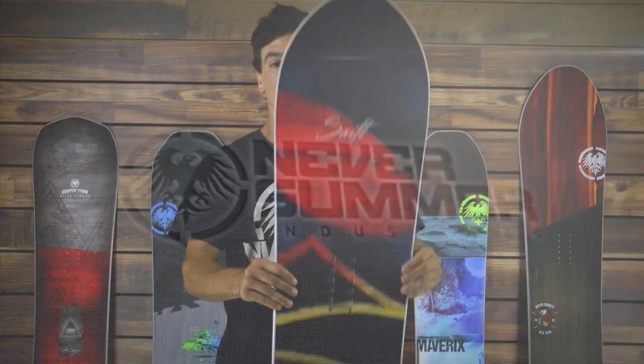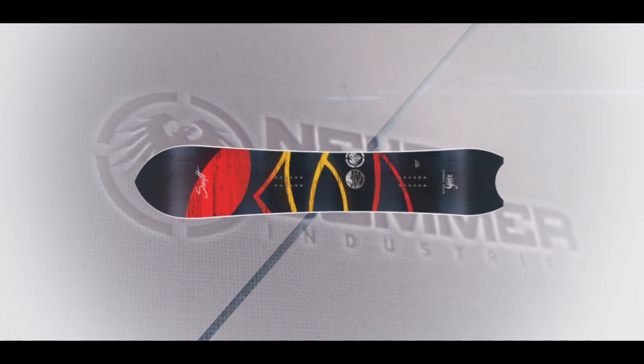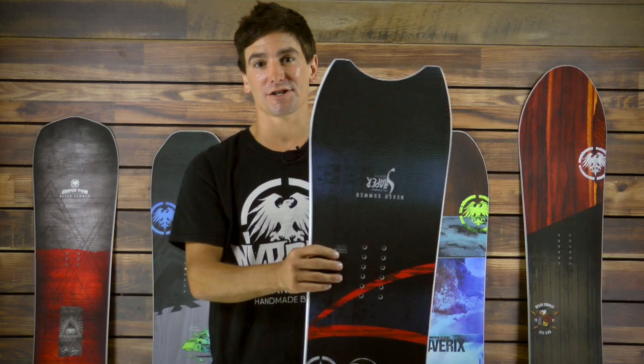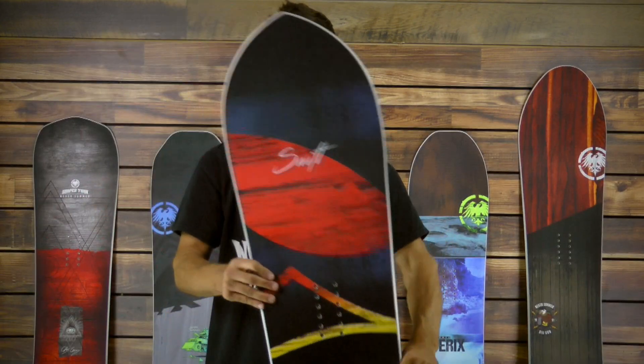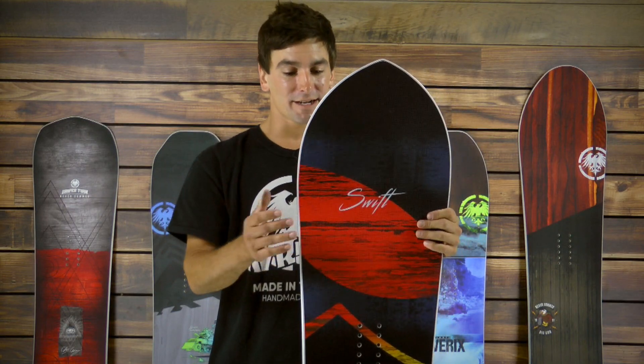The Swift brings you back to the roots of snowboarding. It features 20 millimeters of taper from tip to tail and also features a retro throwback shape. It's great for powder, super floaty, but also lays down really great carves. It's got tremendous edge hold, a stiffer flex.